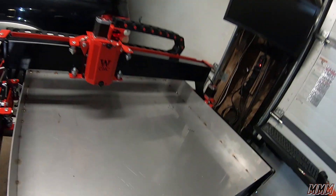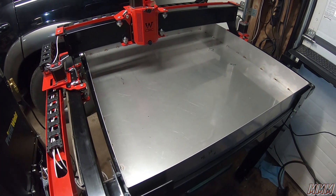Welcome back to our third video. In this video we are TIG welding up our stainless steel water pan.